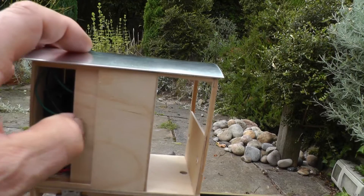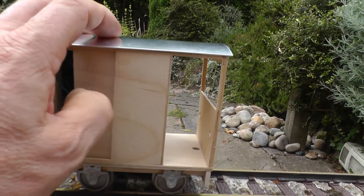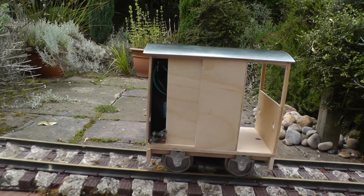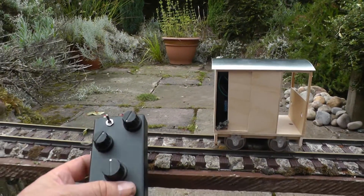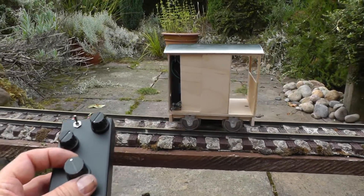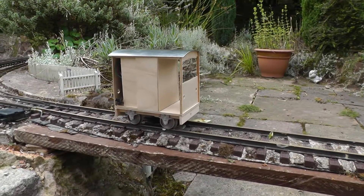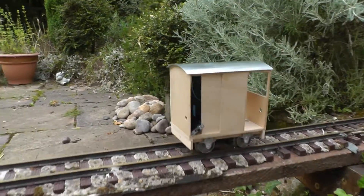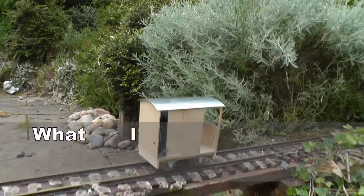Sorry, I'm trying to do all this one-handed, but that'll do for now. And the transmitter's on, so here we go. Let's set it running.